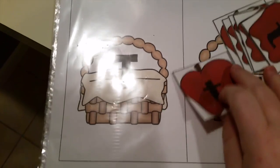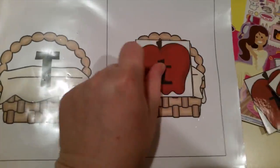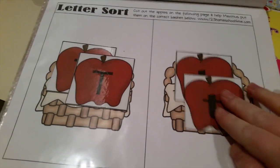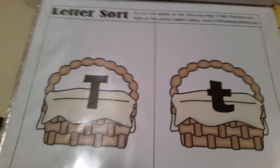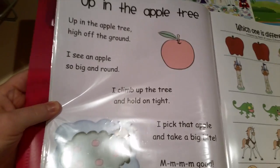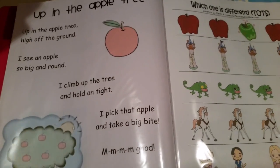This is a letter sort activity - you cut out these apples, and I laminated them. She matches the lowercase and uppercase letters, and she thought it was great. You can do a lot with these - I put them in a sleeve to reuse, and you can make a file folder game later. I also found a little poem off the internet called 'Up in the Apple Tree' that my daughter loves, so I included it since we're talking about apples.